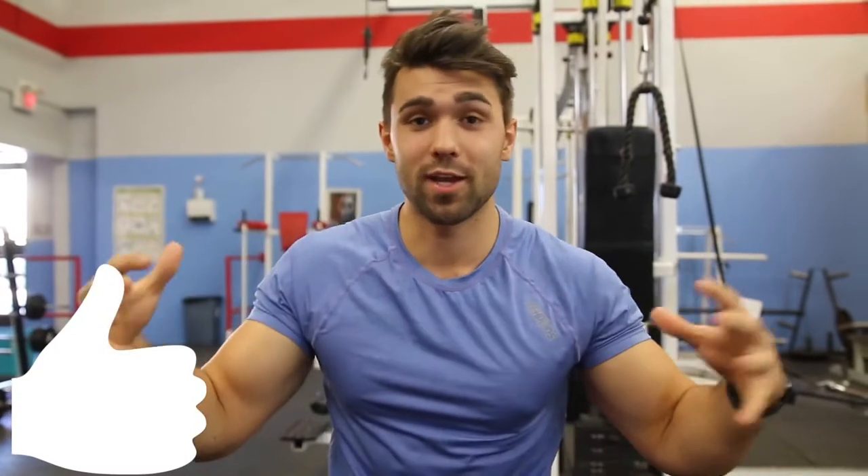Alright guys, today we're going to teach you how to do a popular exercise, the DB chest pullover. Leave a thumbs up if you're excited to learn how to do this exercise to actually hit your chest properly. Let's dive into it.